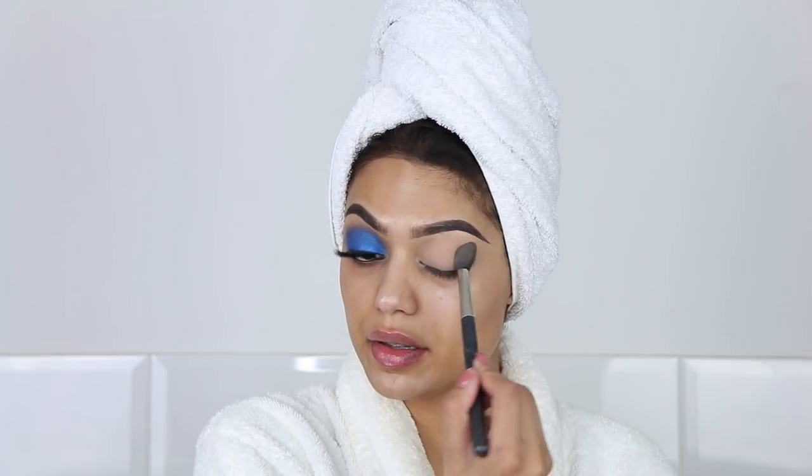This is not a beauty blender — it is a sponge by Real Techniques — and I'm setting it with a little bit of the Laura Mercier translucent powder. It's the white on white lips for here.